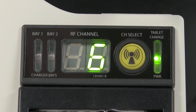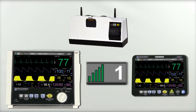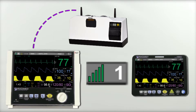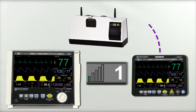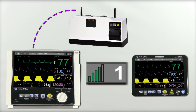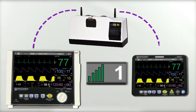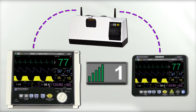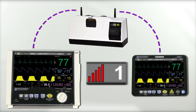Once the control room components are on the same channel, confirm the wireless synchronization with the 3880 by checking the signal indicator on the top left. The signal indicator represents the strength of the wireless connection between the monitor and the base station, and the strength of the wireless connection between the base station and the tablet. The number of bars shown indicates the connection strength between the monitor and the base station, while the color of the bars indicates the connection strength between the base station and the tablet. Green bars indicate a strong wireless connection, yellow bars indicate a medium strength connection, while red bars indicate a weak connection.